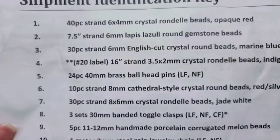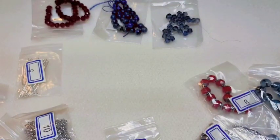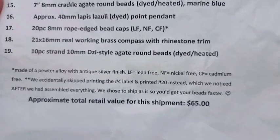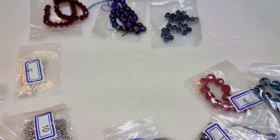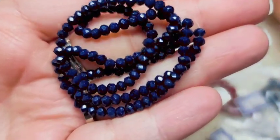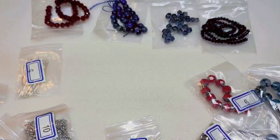This one has two asterisks and it's labeled number 20. It's a 16-inch strand of 3 by 5-millimeter crystal rondelle beads in indigo. The asterisks note that they accidentally skipped printing the number four label and printed number 20 instead, which they noticed after assembling everything — they chose to ship it as-is so we'd get our beads faster. These are a crystal rondelle bead in a really bright, pretty indigo blue.